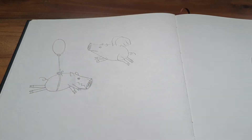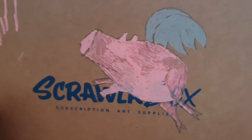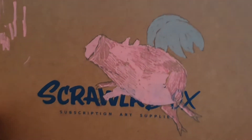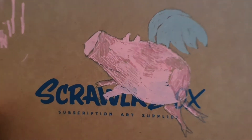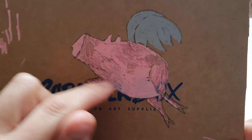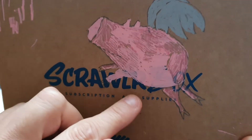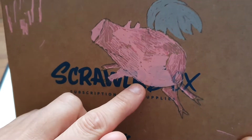I sketched my drawing onto the Scrawlr box and I hate these pens. I've only used the pink and the gray so far but I absolutely hate them. Look what it's done to my lovely little pig — when I first put it down it seemed like it was going to go all right, and I thought I'd just put another coat over the top, but it's just absolutely horrible.